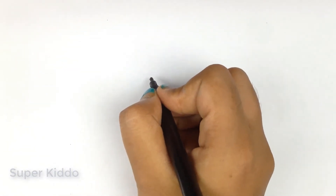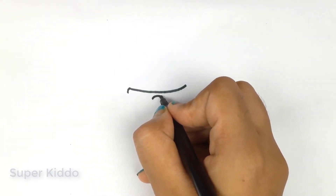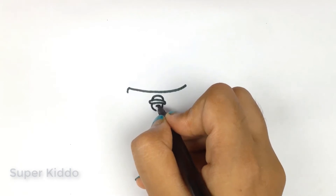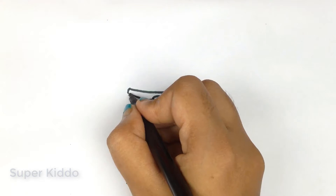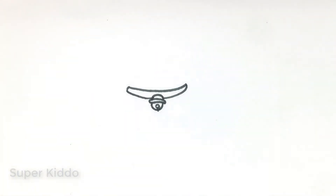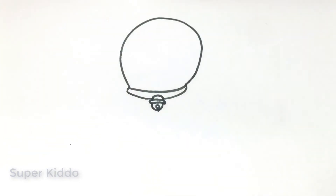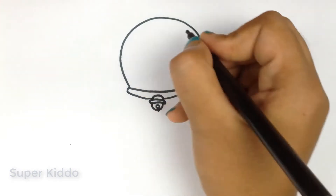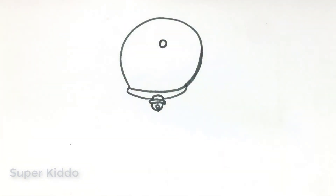Hey friends, welcome to our channel! Today we are going to draw Doraemon. We will start from his neck band. Doraemon wears a beautiful neck band with a cute little bell. Here you go. Now let's draw his head.